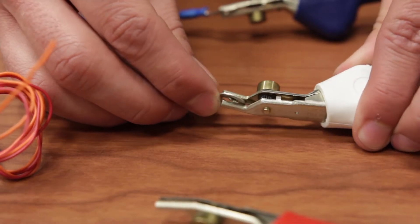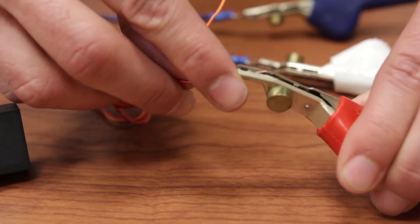If we take a look here at our SSU you'll also notice three colored leads: red, white, and blue. So let's connect those white to white, blue to blue, and red to red.